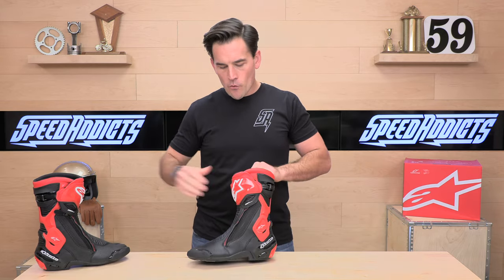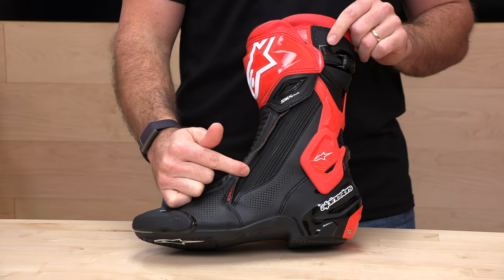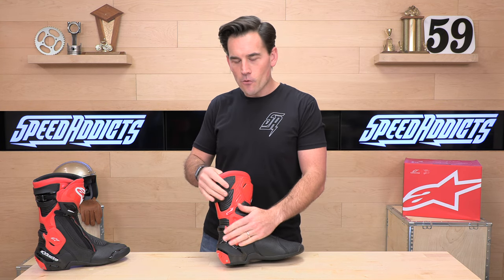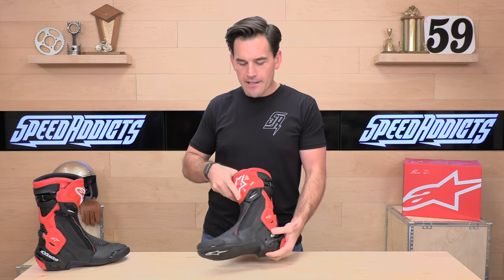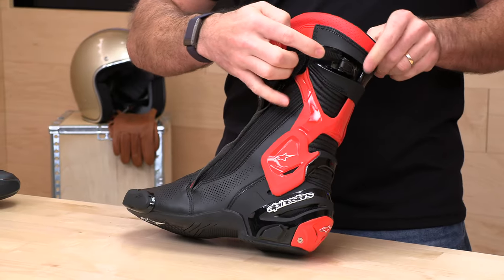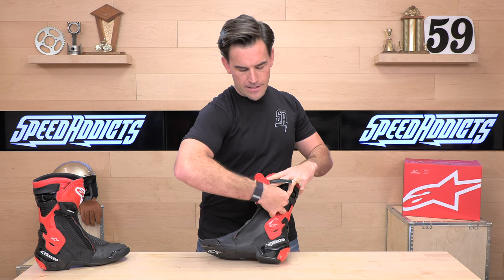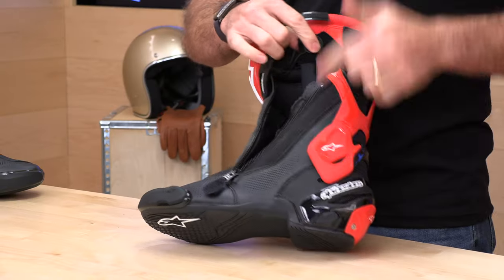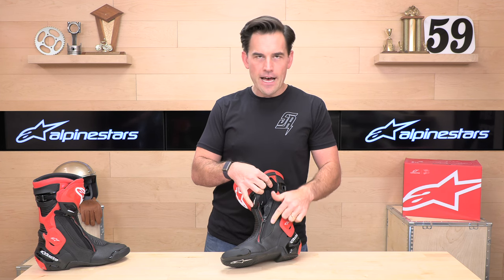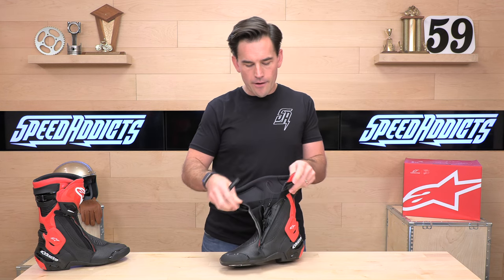One of the big differences between the SMX 6 and the SMX Plus or Supertech R is the lateral entry point, which allows you to have a flatter surface on the inside — no big flaps or zippers over here — for better contact with the side of your machine. To get in, you undo the ratchet up at the top, open that up, then pull the zipper down. One feature carried over from the Supertech R is this rubberized billow — without that accordion, it would stretch the zipper to its limit, so this helps you get in and out without over-cranking the zipper.